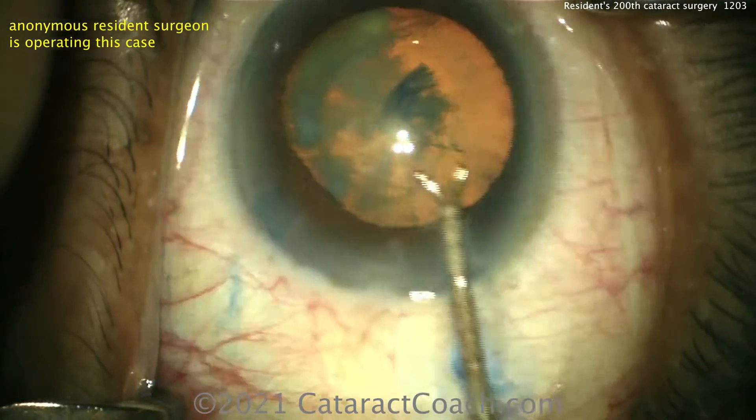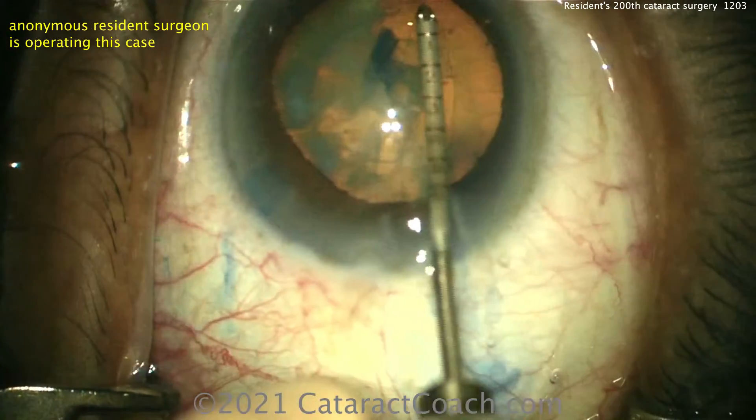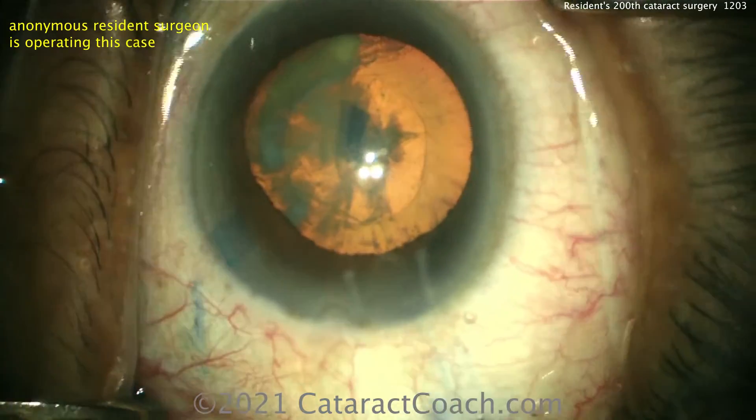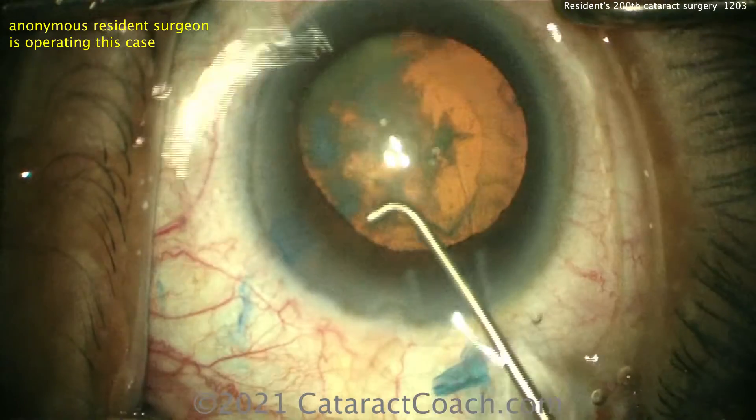Now here's where you're making the rhexis too small — no, no, no, keep it bigger, keep it bigger. Now it's a little small, and you can see it's a little eccentric too. That's probably more like four and a half millimeters rather than five — it's going to make things a little more challenging.